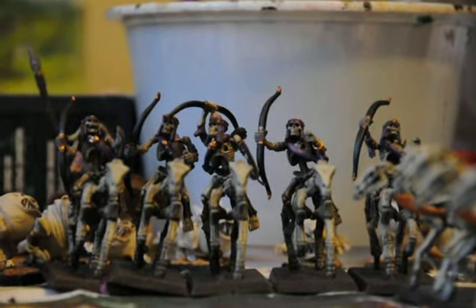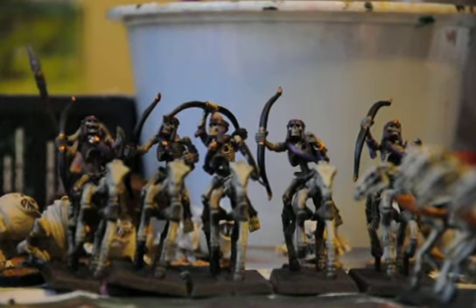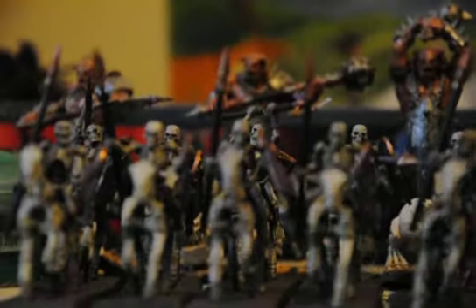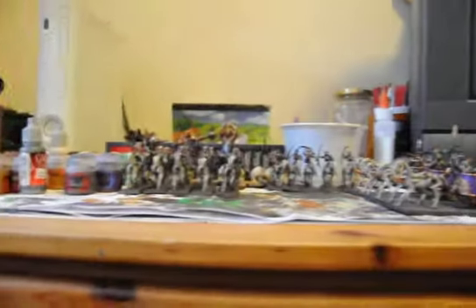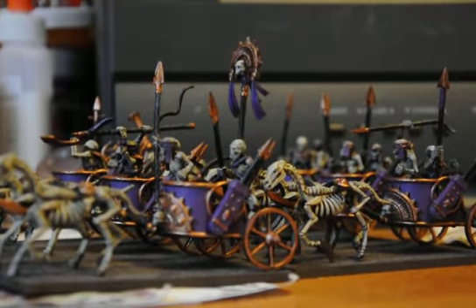So yesterday, as I said, I got all the skeleton horses painted with their bronze, and the crew mostly, and the chariots. And then these guys over here. Now I can feel the 2,500 or 3,000 point army. I also got these guys done.